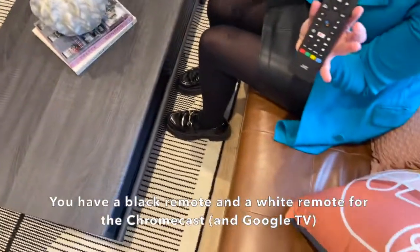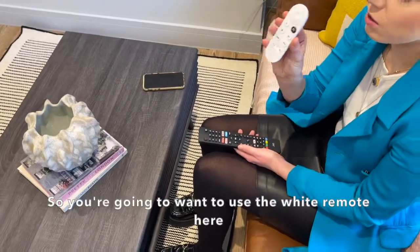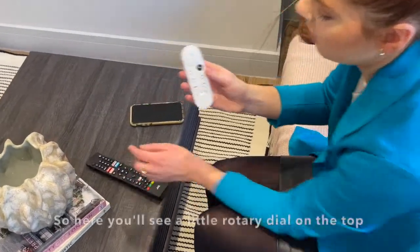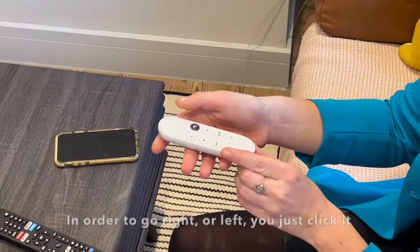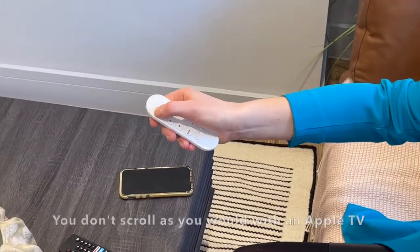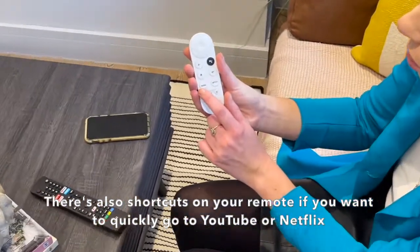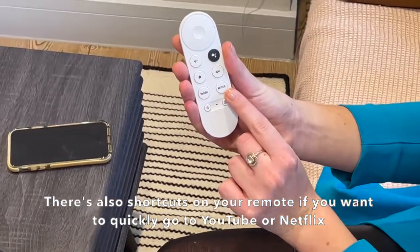So you have two remotes: you have a black remote and you have a white remote for the Chromecast. You're going to want to use the white remote. On the top you'll see a little rotary dial — in order to go right or left you just click it. You don't scroll as you would with an Apple TV. There are also shortcuts on your remote if you want to go on YouTube or Netflix.